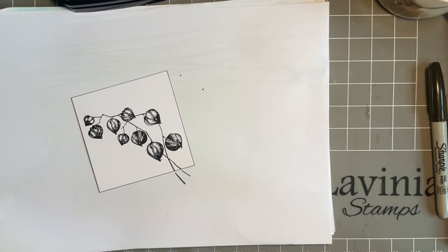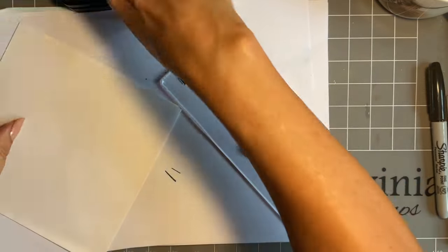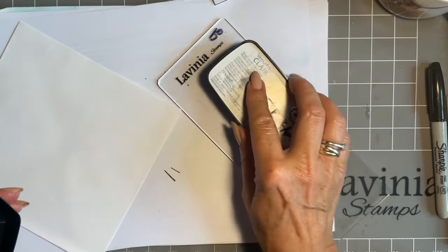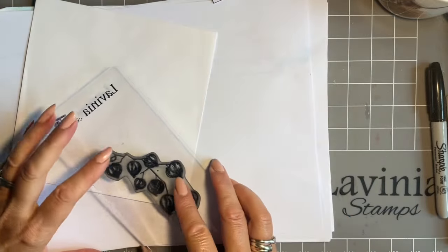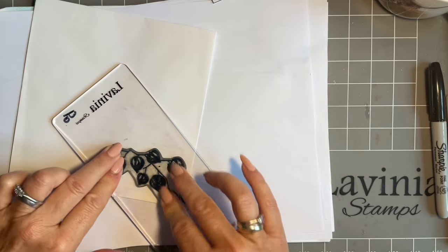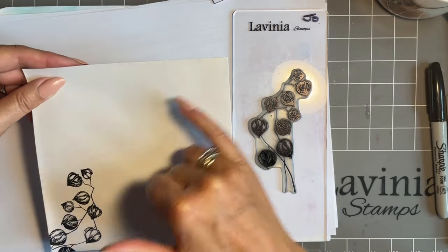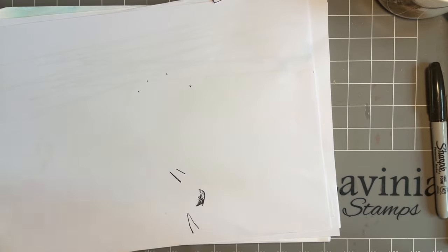Look at that — lovely! And while we've got it inked up, let's stamp it on the envelope as well. Check it's the right way round. As you know, I've started stamping on the left-hand bottom corner of my envelopes, because we've got such big postage stamps now in the UK. If somebody puts a big postage stamp at the top the address is still going to be really appealing.